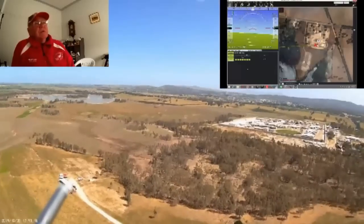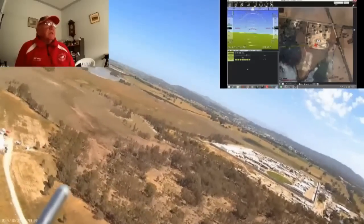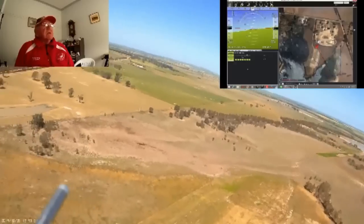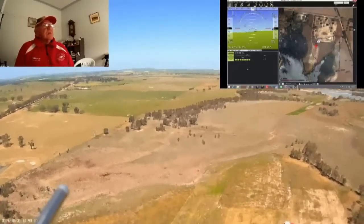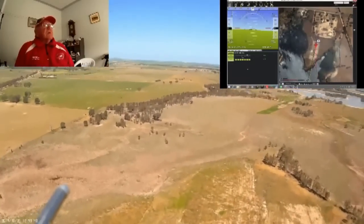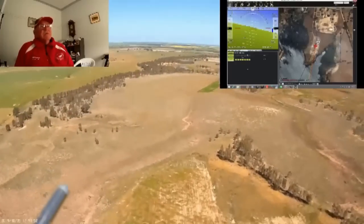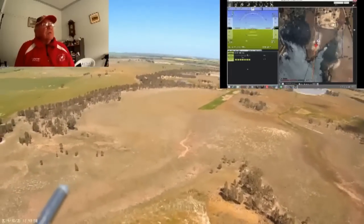At this point it's climbing to 90 metres, which is the height I've set it at around the field. Now turning to the south again. That's the clubhouse for the flyers and the aircraft coming in. The Phantom is a very smooth flyer considering there's a fair bit of turbulence today.